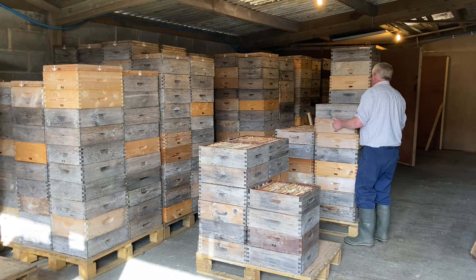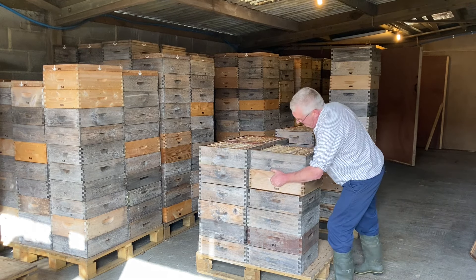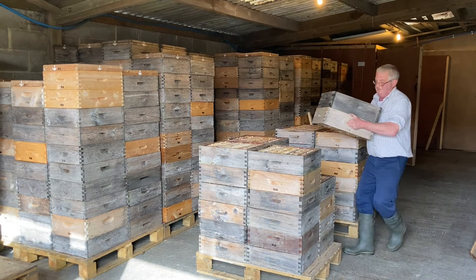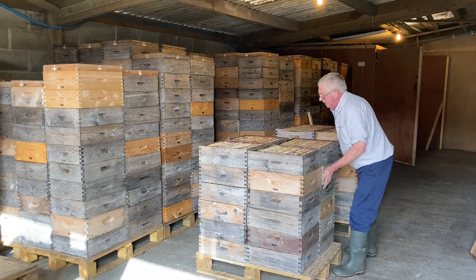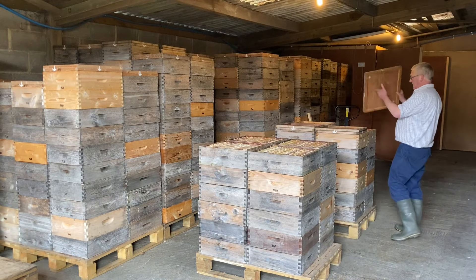Some of these boxes are deceptively heavy and they've got quite a bit of granulated honey left in them. The first day or two of this sort of work really tells on me, but I soon get used to it. Set the clearer board back over each stack.